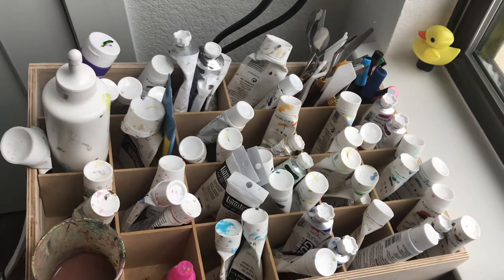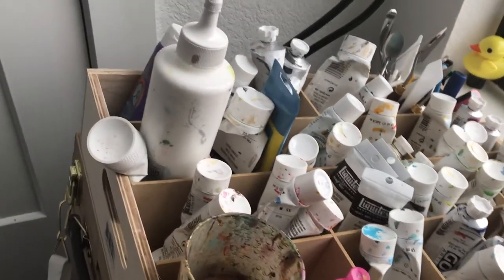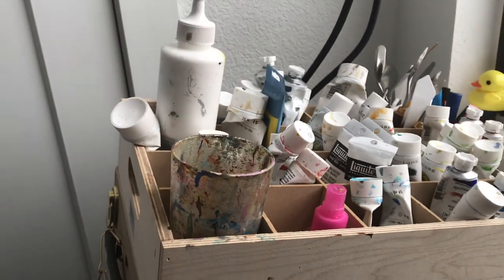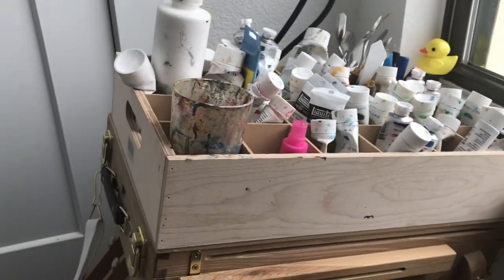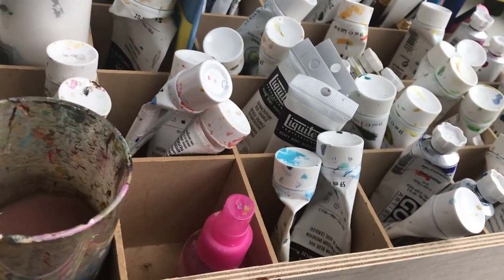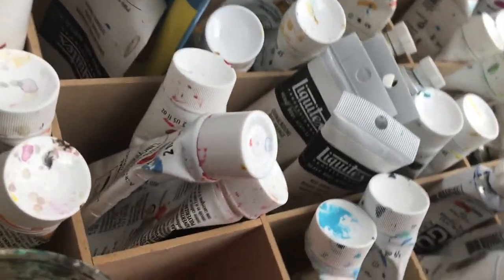A number of people have asked me about how I store my paint. Well, this is what I do — I keep it on an easel. It's kind of funny though because it's very slanted, if you notice. I got this wood crate at Michael's for like eight dollars, it wasn't very much.